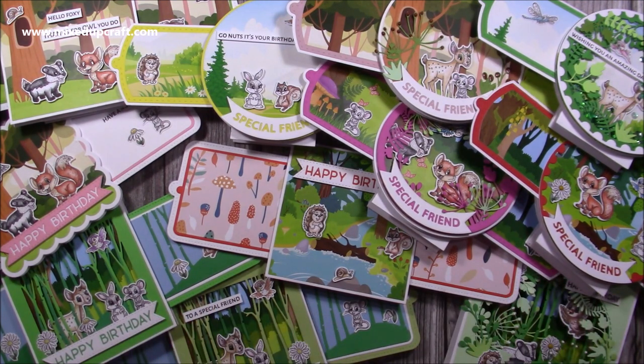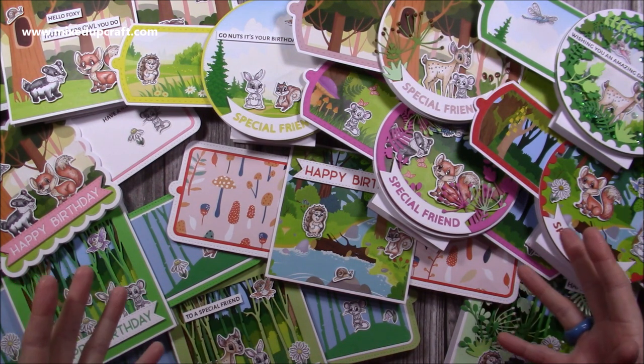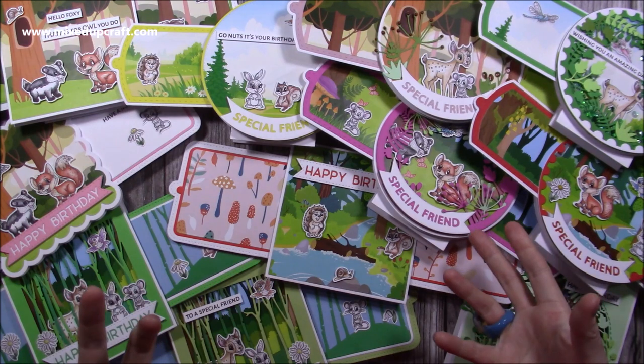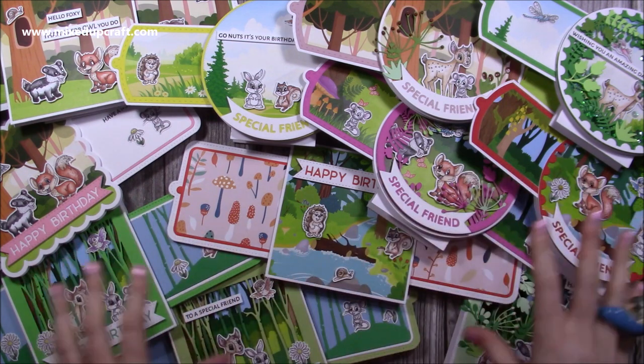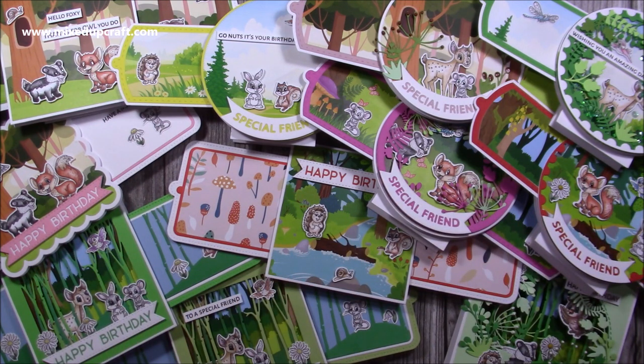These are all going to be bagged up and sent to the studio, because I'll be doing my launch remotely — I'll be in my craft room but all the samples will be in the studios. If you like this new collection, I've thoroughly enjoyed putting it together and designing it, and I can't wait to see your versions. Thanks so much as always for supporting me and for watching my videos, and I'll be back very soon showing you how to make these wonderful cards. Thanks for watching, bye!